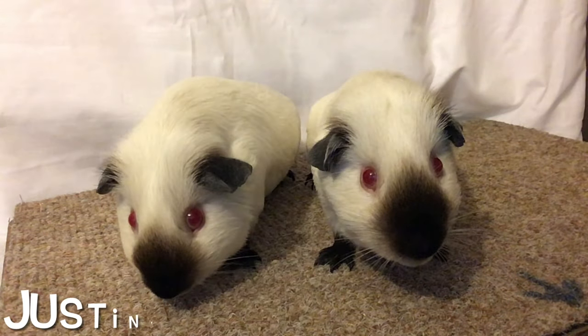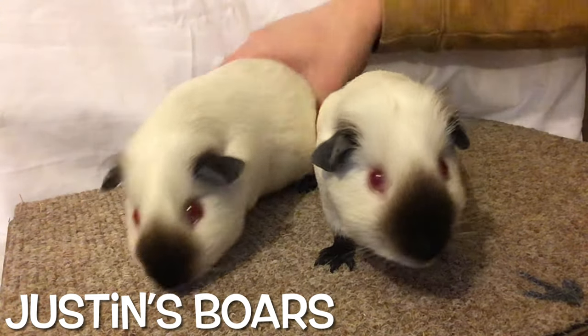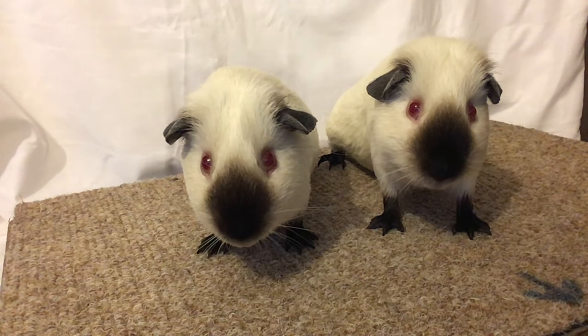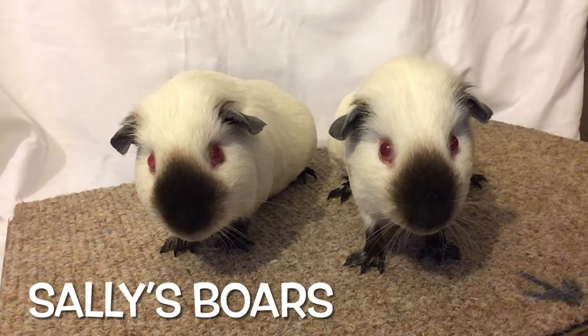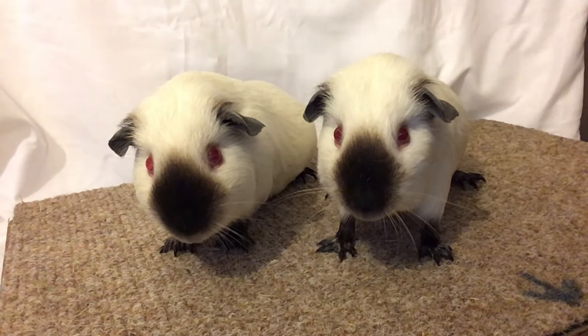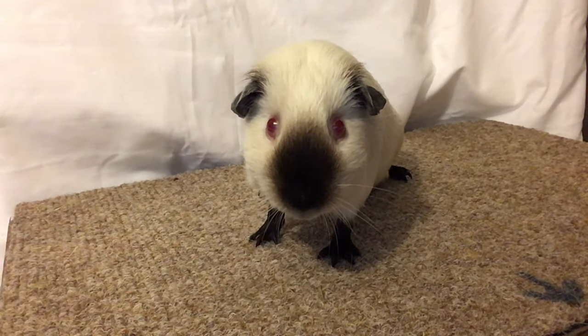Here are the two Justin's boars together. As you can see, one is much denser than the other and has a much larger head — the one on the right is probably the more preferable of the two. Then with Sally's boars, again you can see the one on the left has a much wider head and a denser smut, so it's quite a clear-cut choice as to which pig we're going to keep. The one on the left is by far the better pig — that being said, the one on the right has some useful attributes but isn't quite there.